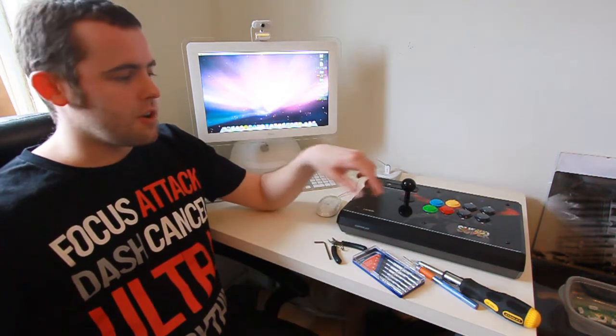Hi guys, it's TheCitizen here. Today we're going to be looking at how to mod your 360 Super Street Fighter 4 Tournament Edition stick with the Akershop PS360 PCB board so it works on all three platforms: 360, PS3 and PC.